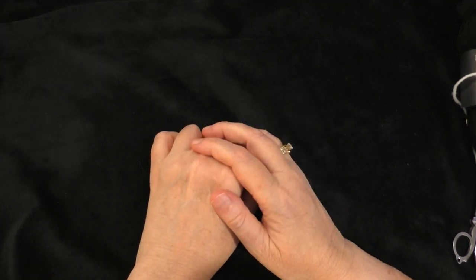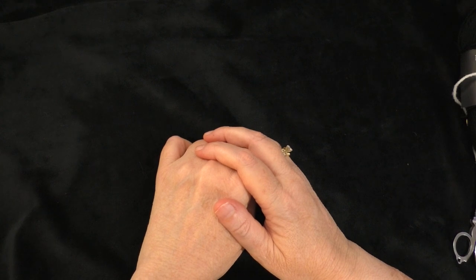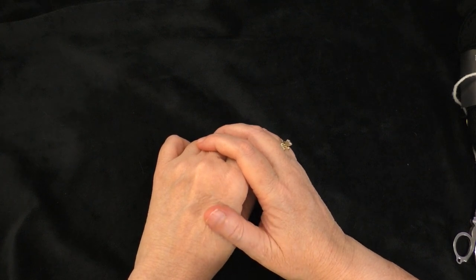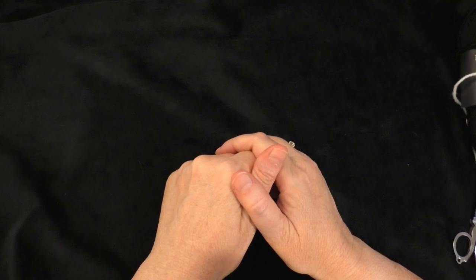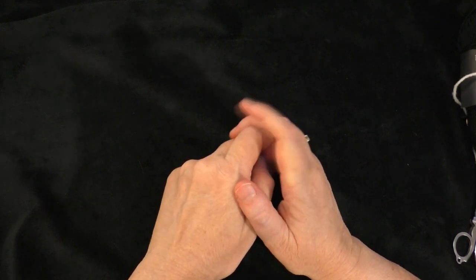Hi guys, it's me Terri of the Yarn Joy podcast. Welcome back to another tutorial. This is part 12 in the Baby Educational Ball tutorial. This is a pattern by Patricia Heller and she did give me permission to make a tutorial showing how to make this ball. So thank you Patricia for allowing me to do this.